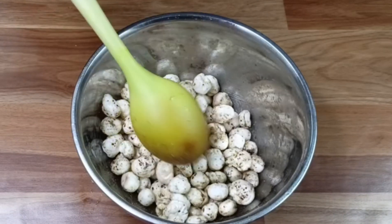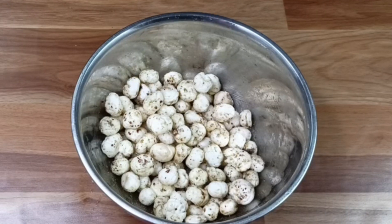You can see that the ingredients are well coated. Let's go to the next step.